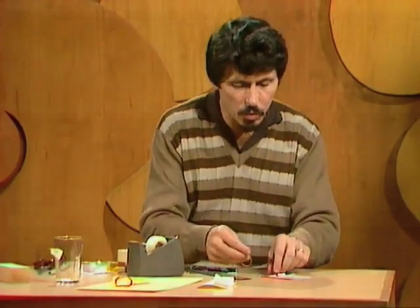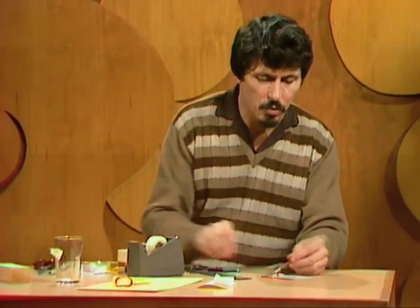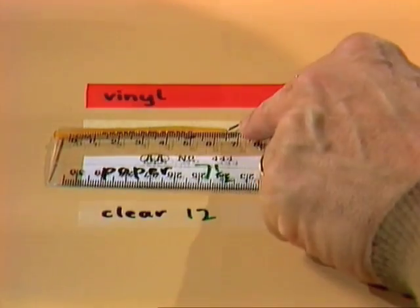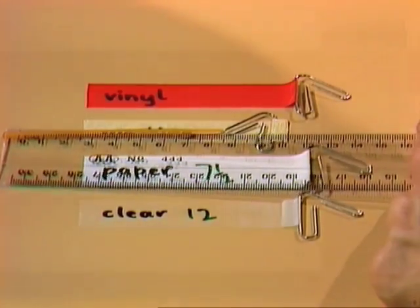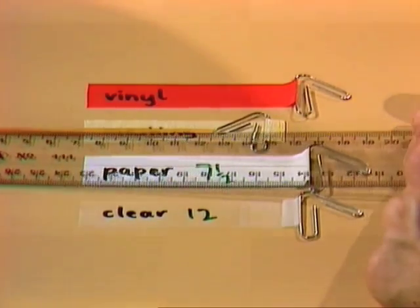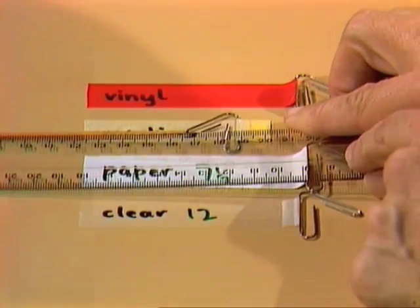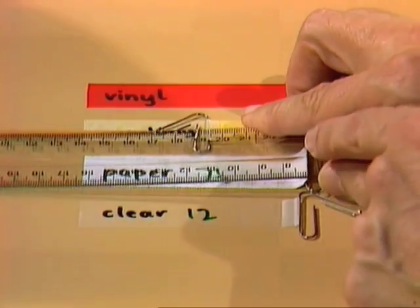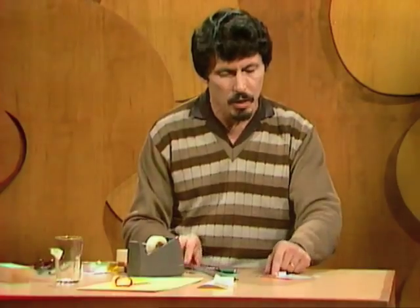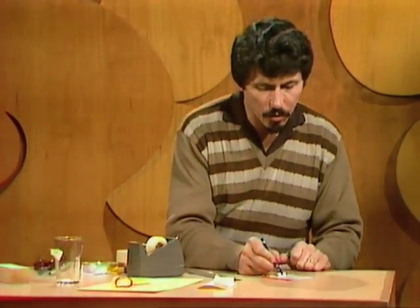Now we come along to number three, which is masking tape. Remember masking tape came very easily off the surface of the glass — maybe the surface had something to do with it. Let's check this one out. It goes up to ten, eleven, twelve, thirteen, fifteen, sixteen and it's starting to move. Sixteen and a half — seventeen. About seventeen. That one certainly seems stronger than the first two, and we give it a score of seventeen.